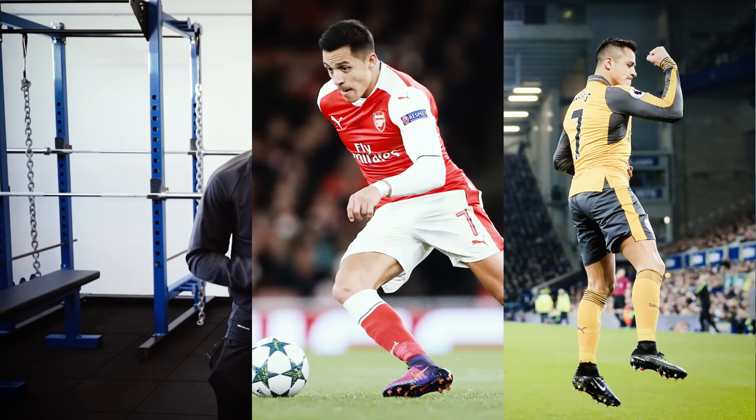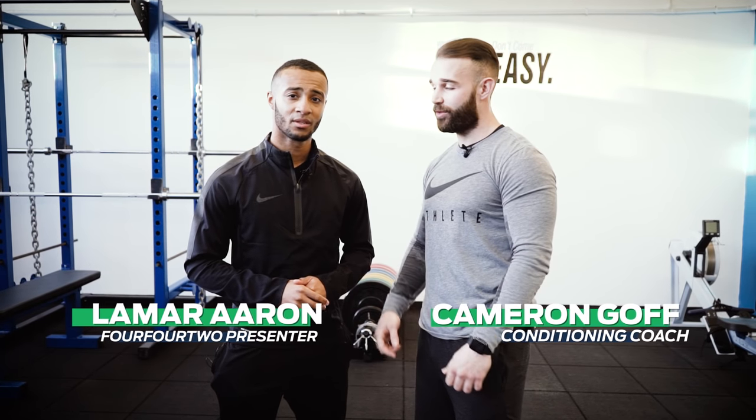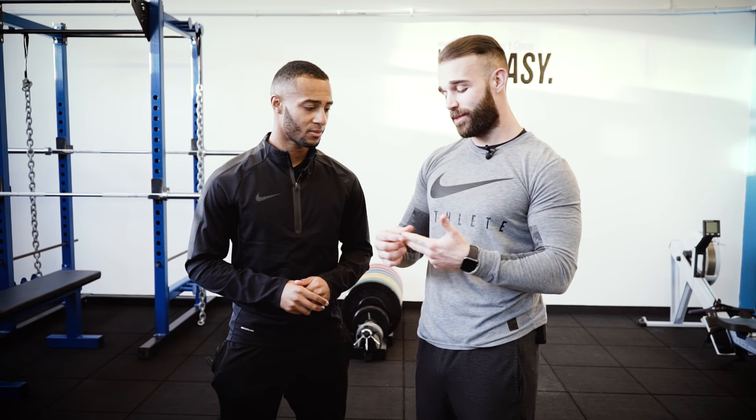Alexis Sanchez: strong, fast, and super fit. So Cameron, what can I do to train like him? Today I'm gonna be putting you through your strength, your power, and some explosive movements to replicate his game. There you go guys, I'm ready to train like a pro.